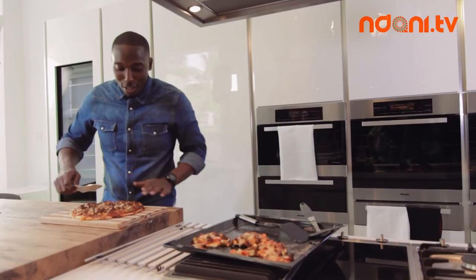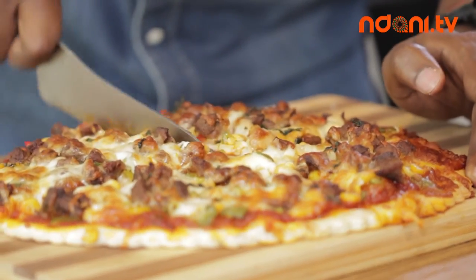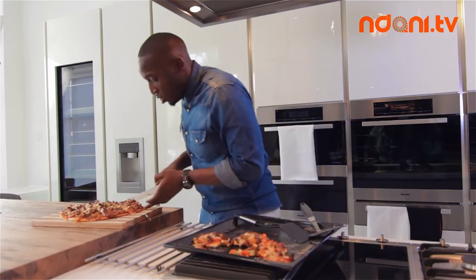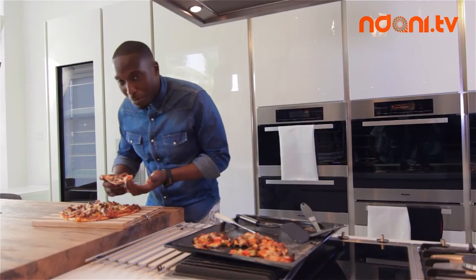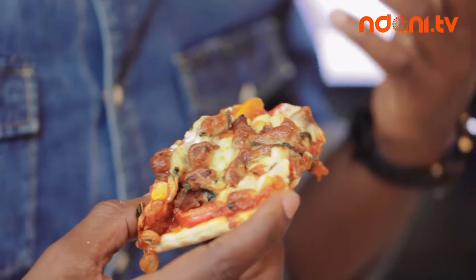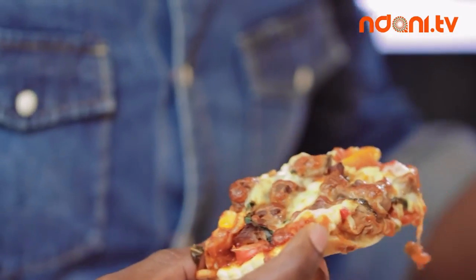Now all we're going to do is cut this into nice slices — use a knife if you have one; a pizza cutter works too. Oh, look at that — it just looks so good! Just going to go for a nice slice. It's delicious! The crust is amazing — nice and crusty. It has a wonderful palm oil taste, the goat meat is delicious, and all the peppers and vegetables are working nicely together. Who said you can't have a Nigerian pizza? I'm Chef Aros and this is Dishing Out with Ndani TV — see you next time.